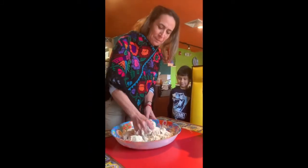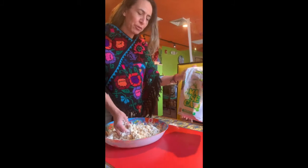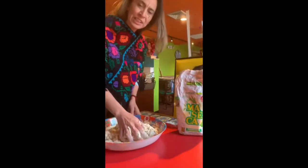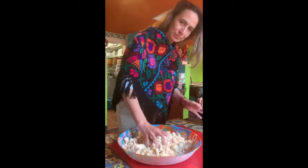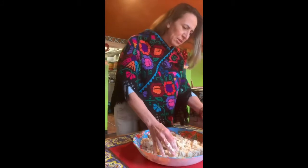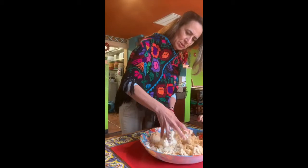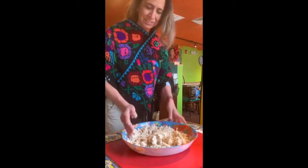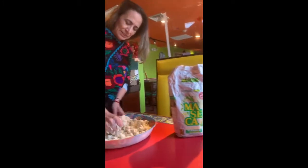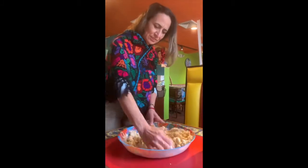We are making the masa for the tortillas. We do it with maseca — it's a corn flour. We put just water and mix it. For one cup of maseca, depending on how big you make the tortillas, you can do about five tacos, or maybe two big ones. Just water, no salt.